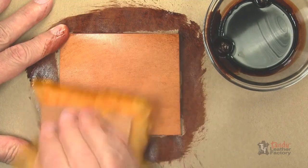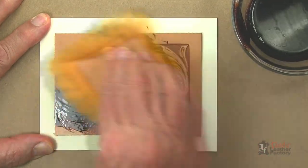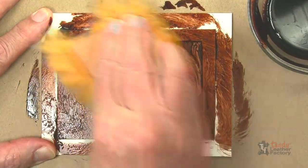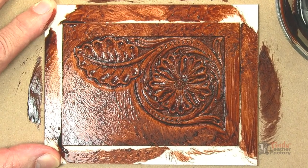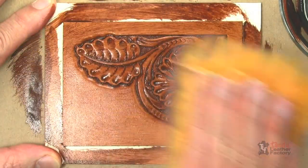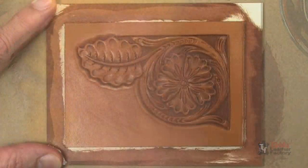Allow the mixture to dry completely so you can see the true color. Apply a very liberal coat of the Highlight Color Stain mixture over the entire project in circular motions with sheep wool. Work quickly. Rub the stain down into all background areas, cuts, and impressions. Now immediately remove excess stain with clean pieces of sheep wool. Keep as much stain down on the cuts and impressions as possible. Allow the project to dry completely.